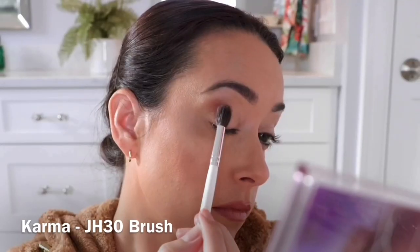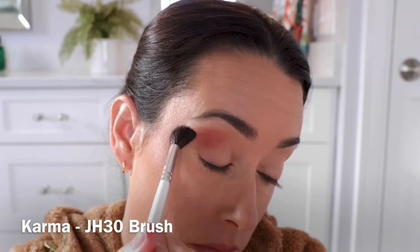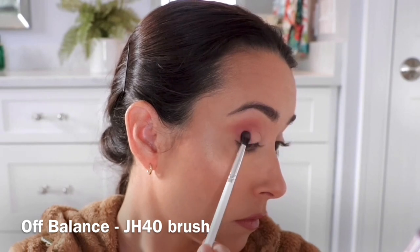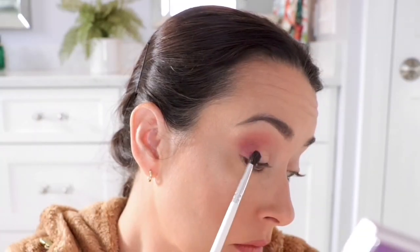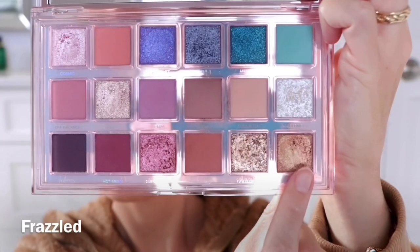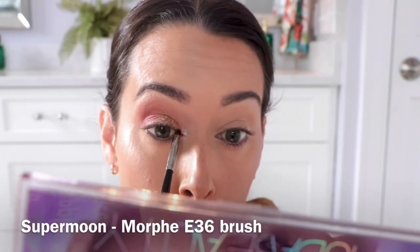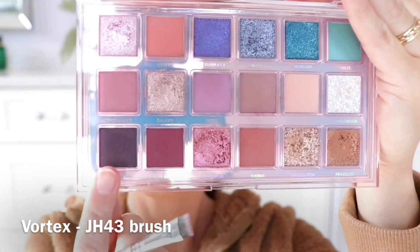Starting out with the shade Karma, giving a really nice wash across the whole transition area, then taking the shade Off Balance and focusing that in the outer portion of my eyelid. Using the shade Frazzled on my finger, I'm putting that all over my lid, and then topping that with the shade Gold Glitch. On the inner corner, I'm using the shade Super Moon to really brighten things up.